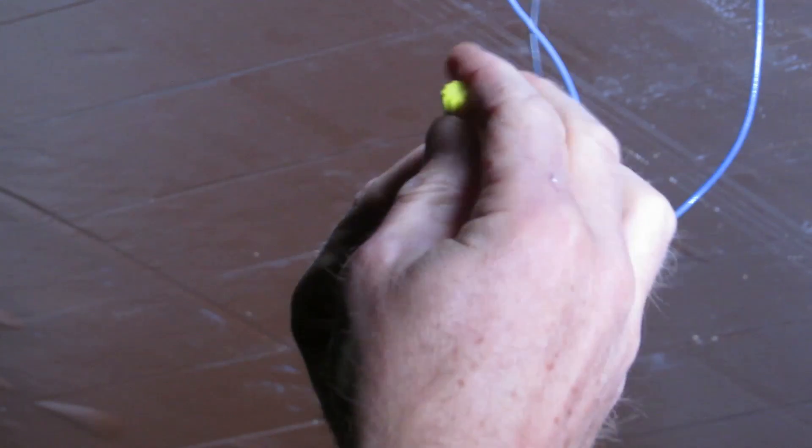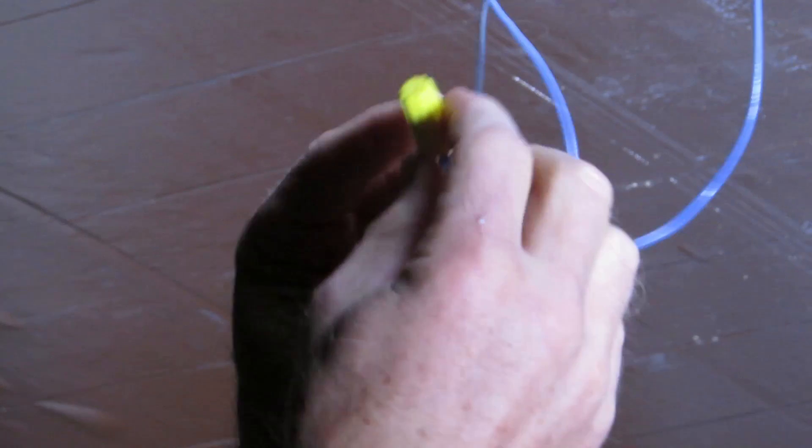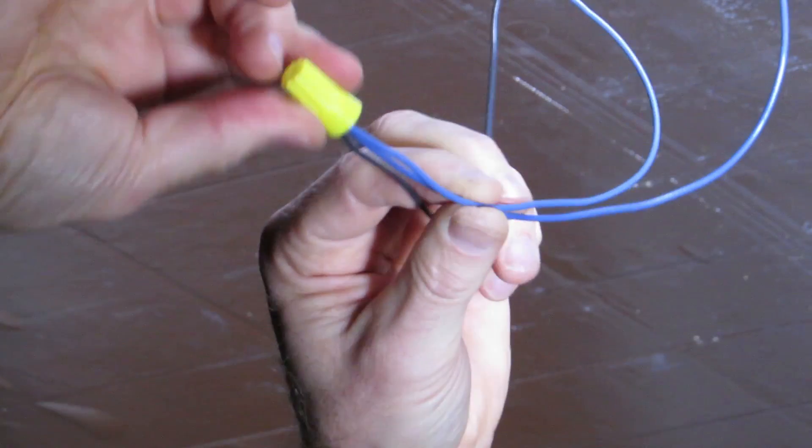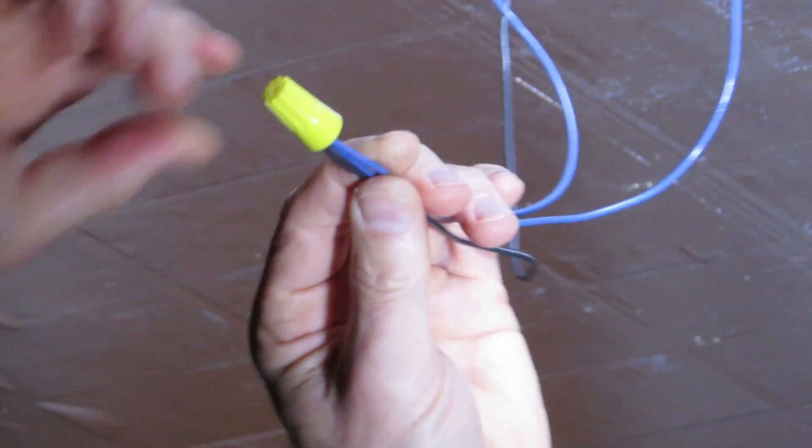You'll feel it get tight — don't overdo it, but make sure it's nice and snug. Then tug on each wire individually to make sure they don't come out of the wire nut.